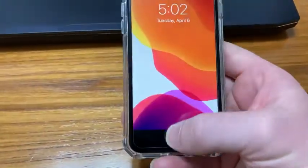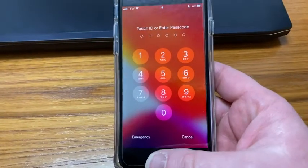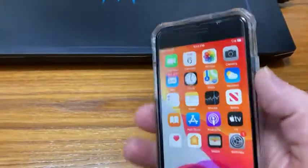Let me show you how to turn it on. So I press this. It says try again — Touch ID or enter passcode. I'm going to put my finger here. Boom! And it opens the phone. So you can open it with your fingerprint.